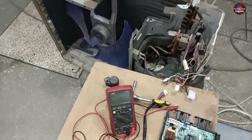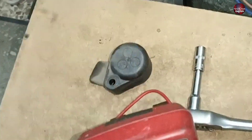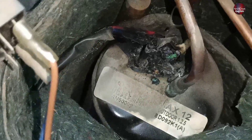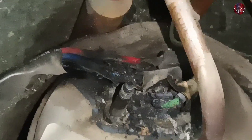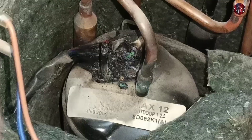Now I have got another surprise. I have taken off the protective cover from the top of the compressor, and all the compressor wires have been burned and short-circuited with each other. As I mentioned at the start, I told you this was possible, and we are seeing the same problem with this mini split as well. Let's clean this area, remove these wires, and hopefully it will be easy to fix.